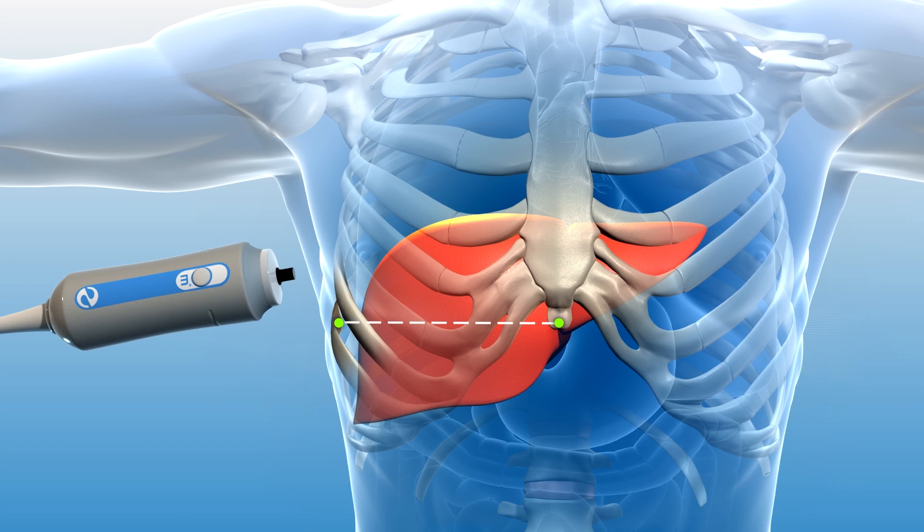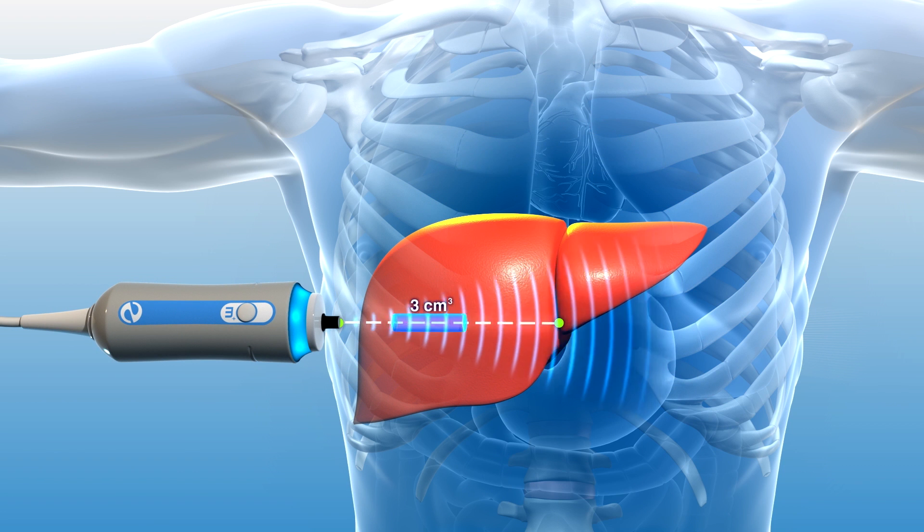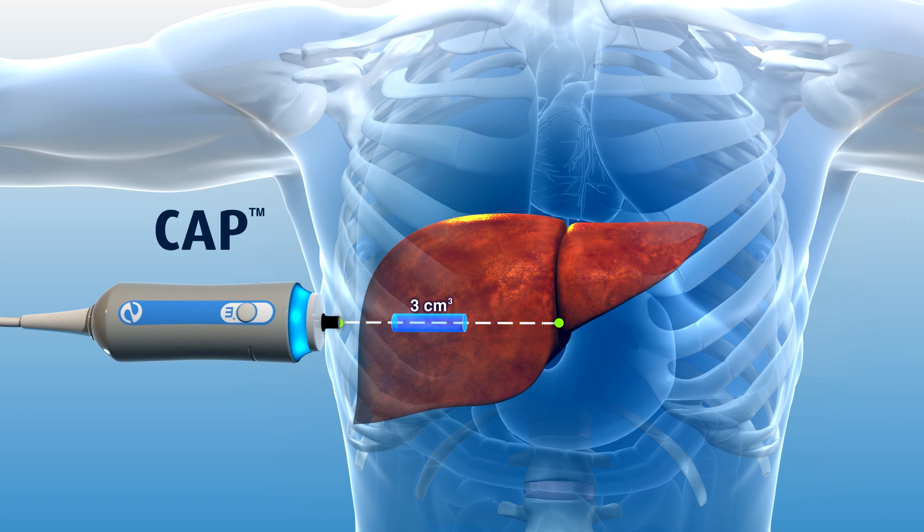In addition to liver stiffness, FibroScan simultaneously calculates the ultrasound attenuation rate in the explored three cubic centimeter volume. This assessment, known as controlled attenuation parameter or CAP, is associated with the extent of fat present in liver tissue. As fat builds in the liver, more of the ultrasound signal is absorbed by the fat, thus reducing or attenuating the amount of ultrasound returning to the probe.